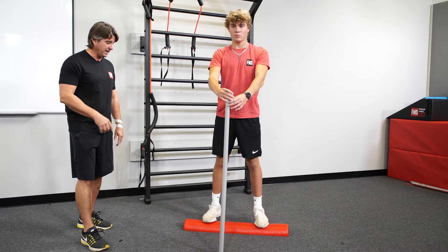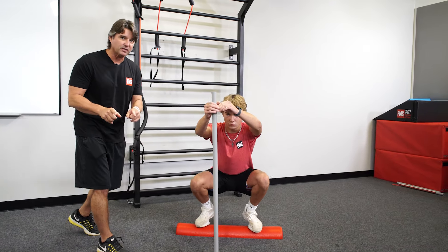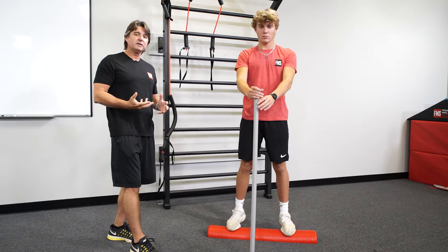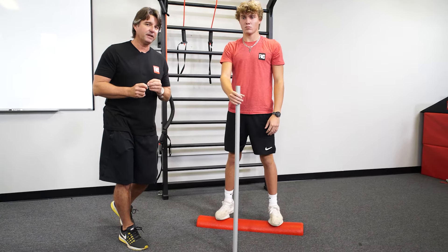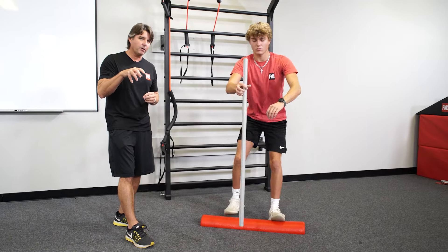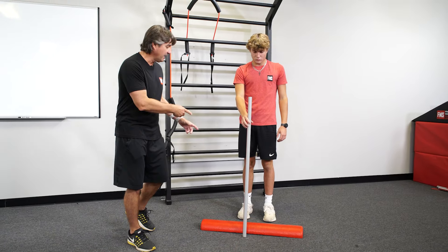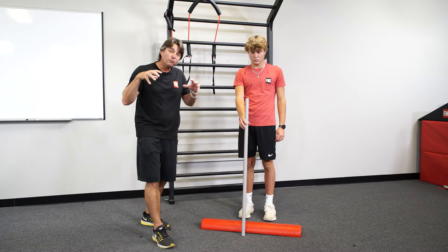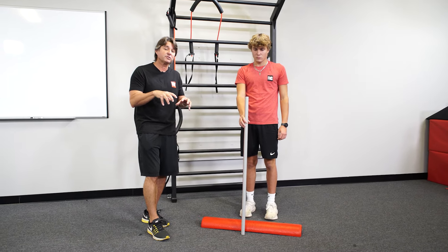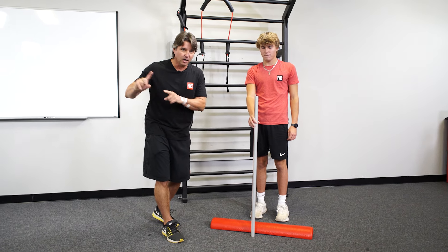I'm going to have Sam do this again — he's going to struggle with it, but my instructions to him are: breathe, relax, control your breath, go up and down. What Sam's going to start to feel in a couple of reps is those feet start burning. The one thing I would do is remove his shoes and socks and have him do this barefoot to really help engage those foot intrinsic muscles, which is only going to help all of his other movement patterns.